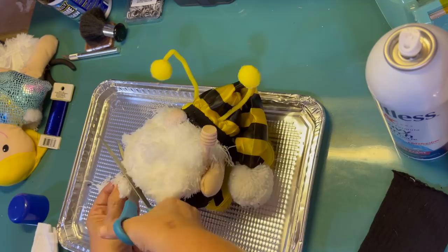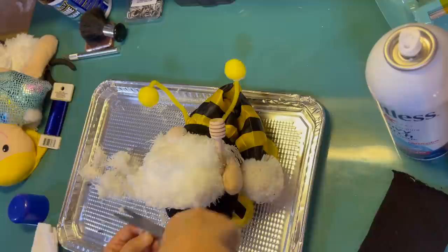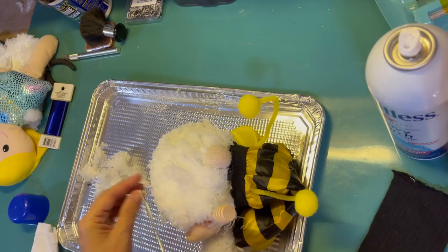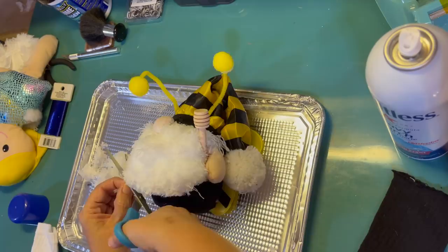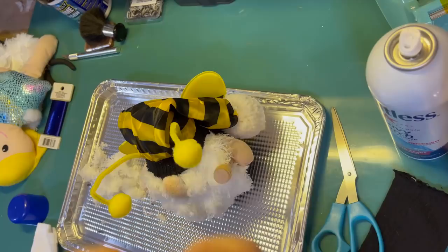I decided his beard is maybe a little too much, so I'm just going to give him a quick barber treatment and give that beard a little bit more shape. You can kind of see there's a body underneath all that fluffy beard. I don't really want him to shed, so I'm just tidying that beard up as much as I can. In the end, I do like how it turned out — it is definitely a cute little beard for him.